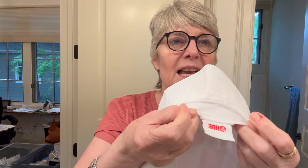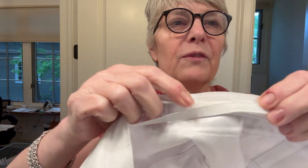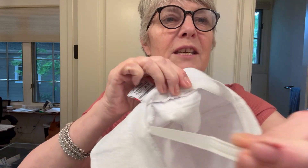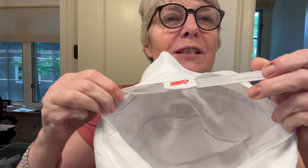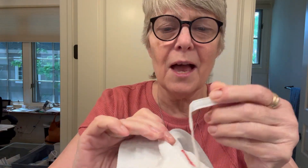The greatest thing though is when you open it up in the back. This company's name is HDI, and when you open it up in the back it has a hook and eye closure. Right back here there's a little velcro, and you see this ribbon — you just pull this off and you can adjust it to your head size. Isn't that the coolest thing?